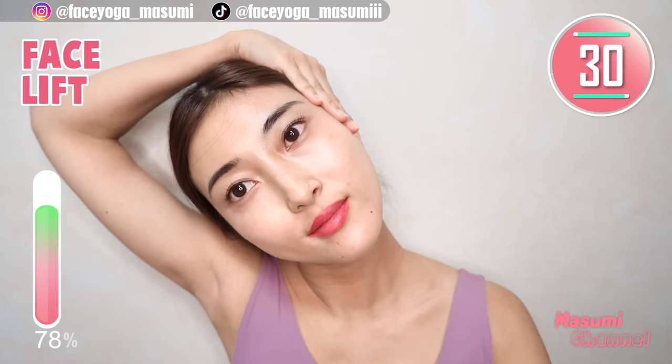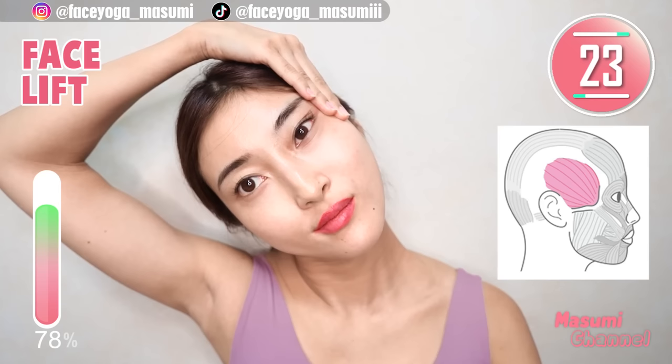Place your palms on the temporal muscle and tilt your head to the left. Lift up eye corner and mouth corner, and take a breath through your nose. You will see the change after this movement for sure.